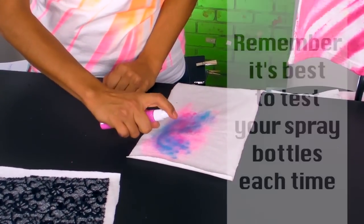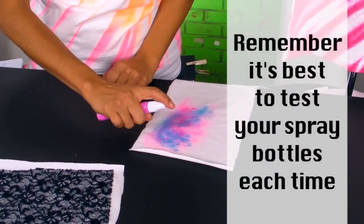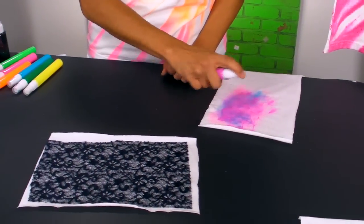You don't have to use a stencil to spray over with — you can even use an old piece of lace or a doily.